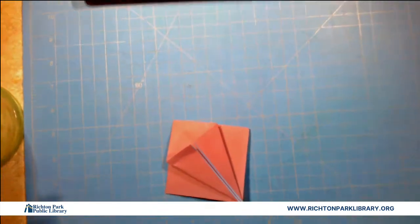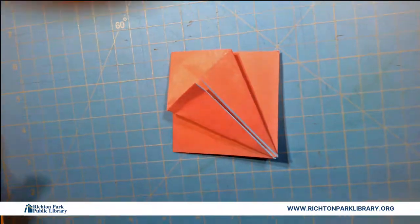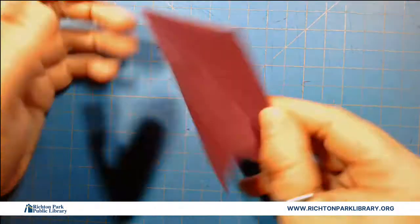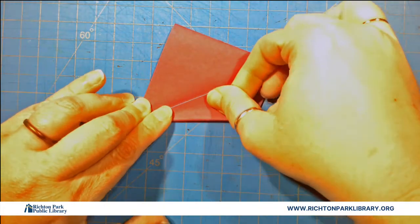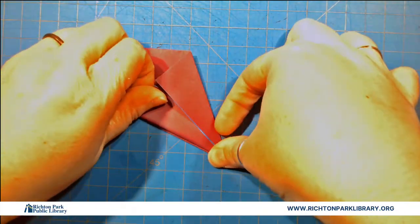I'm going to bring you down a little closer, so you'll have to bear with me for a moment while I adjust our angles, but it'll be easier to see in the long run. Flip it and do the same thing on this side — so this edge, the open edge, goes to the middle seam. Open edge to the middle seam. So now we have an ice cream cone.